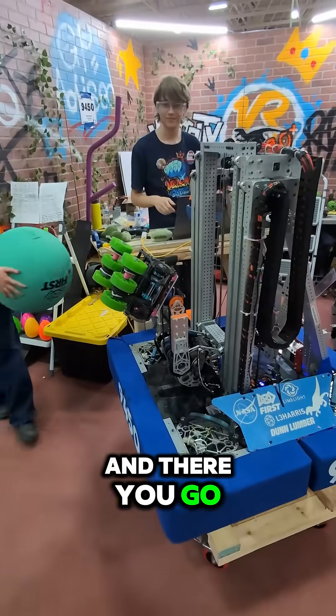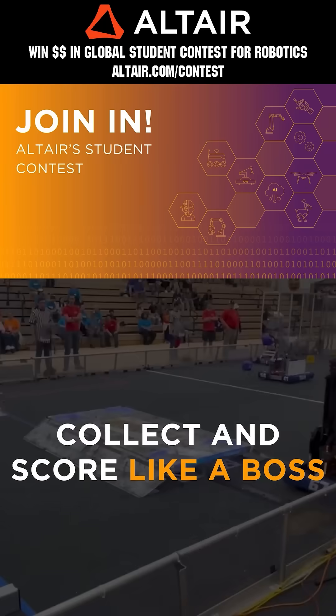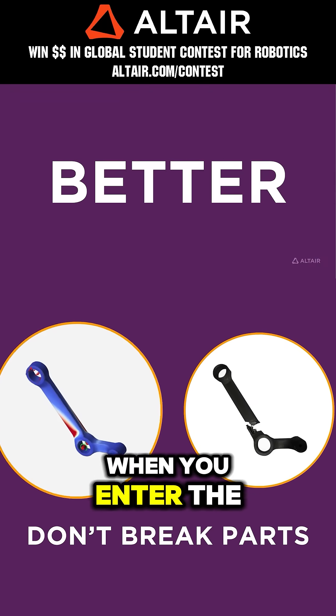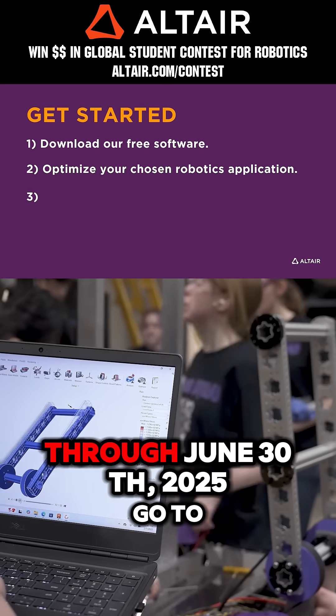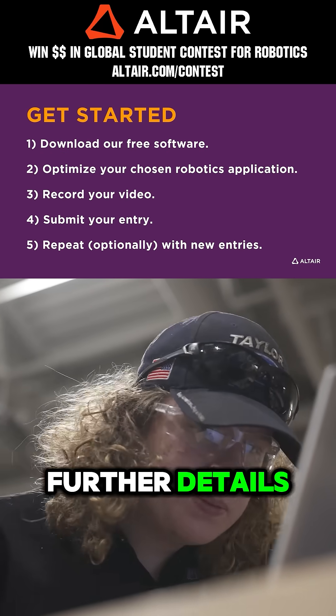And there you go. First teams benefit when they optimize their robots utilizing Altair tools. Earn up to $5,000 for your team when you enter the Altair Global Student Contest through June 30th, 2025. Go to altair.com/contest for further details.